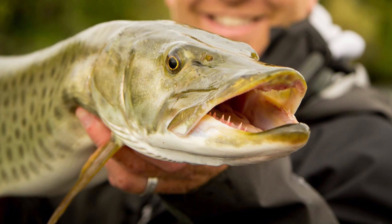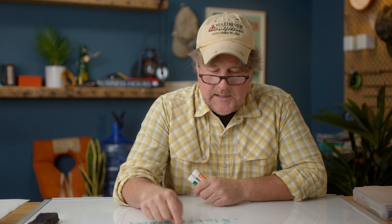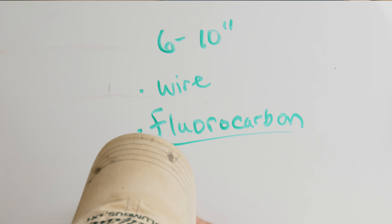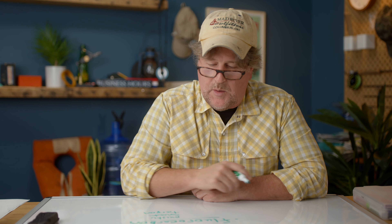Well Mason, the answer is no — a monofilament leader is not typically going to withstand a toothy fish. So you are going to need some sort of bite guard, and for bite guards it's really simple. You're just going to add maybe a six to ten inch piece of either wire or one of the rare times that I might use fluorocarbon. I so rarely use it I can't hardly spell it. You're going to use wire or you're going to use fluorocarbon. A lot of situations in fresh water — for pike, for certain musky applications, for barracuda, for sharks — we're using wire.